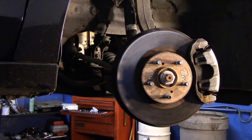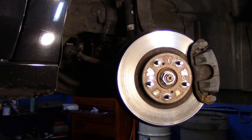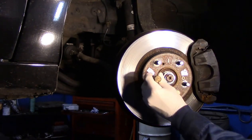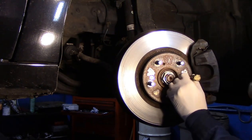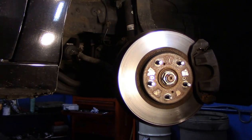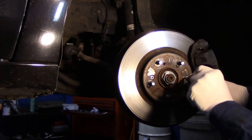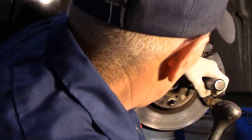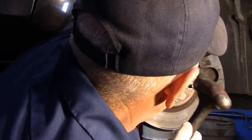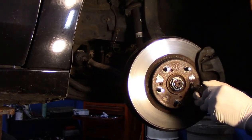First thing we're going to do is hit this right here pretty firmly with this brass drift to loosen these up. You just put your brass on here and hit it. You can use something like this also if you wanted to. And when I use the driver, once I hit it like that to get it out, I take this and just put it on. They can be extremely tight. Don't lose these because you're going to need to put these back in later.